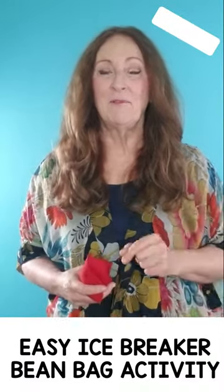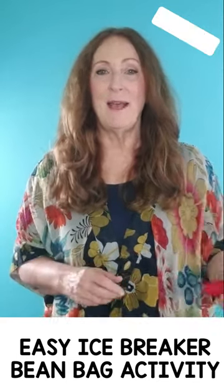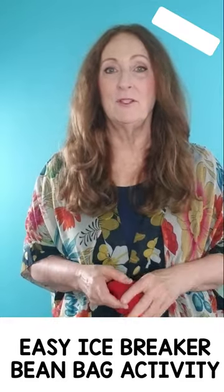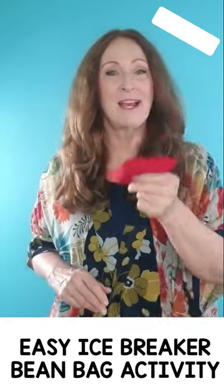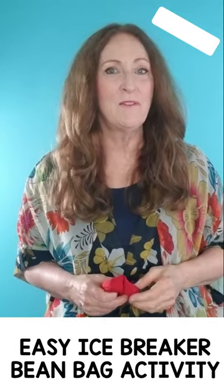The second time you play it, make sure you are ready to stop the music. You start it with toss and pass and then randomly stop the music. When the music stops, whoever has the beanbag is going to introduce themselves. Be sure to clarify how you want them to do that.